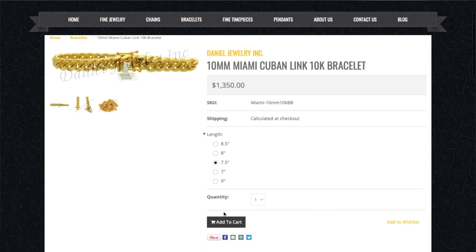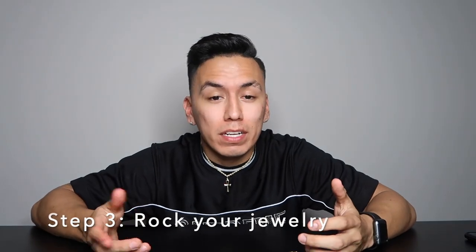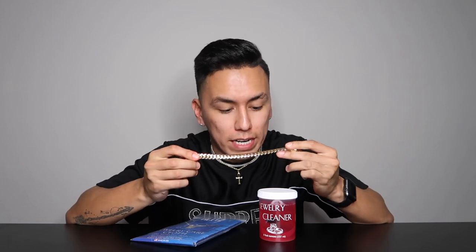Daniel's website is categorized into the type of jewelry. Inside the category, you can go ahead and choose the carat that you want, the length, as well as the width. Last but not least, all you have to do is wait for the order to come in and rock your jewelry. The best part about your purchase is that it comes with its own cleaner and jewelry care cloth, so you can keep your gold nice and shiny.